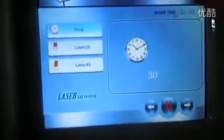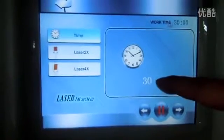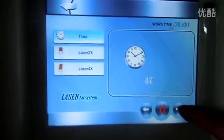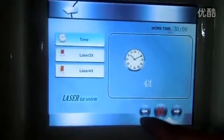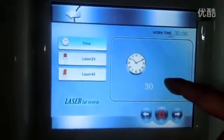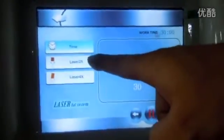Just look like this — now we have to start. The time is from zero to 60 minutes; normally we use 30 minutes, that's okay. You can adjust the time. 30 minutes is enough — normally 20 to 30 minutes.